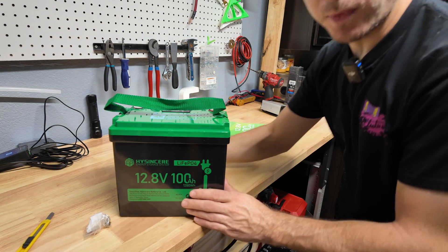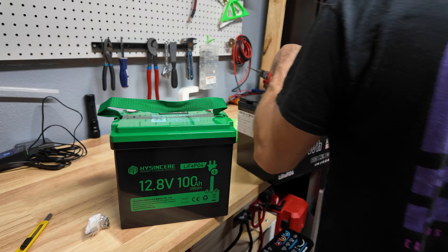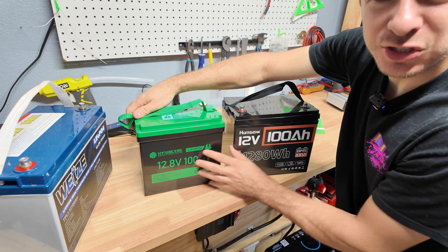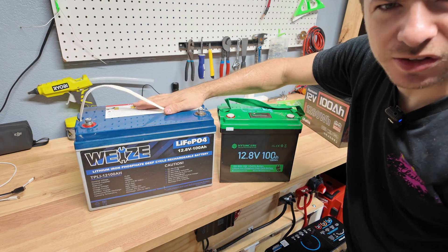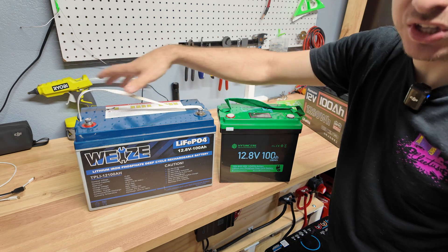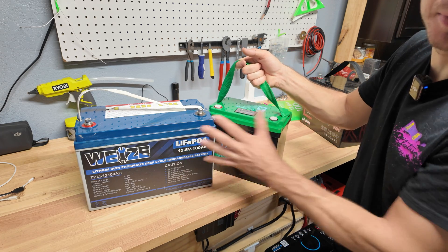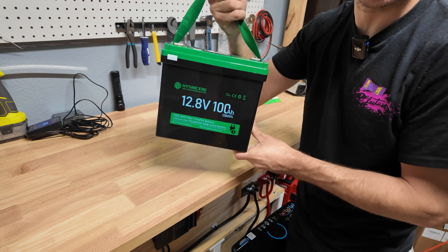This is actually one of the smallest 12-volt batteries I've gotten so far. Here it is next to a standard mini-size battery — these are becoming pretty popular on the market. It's about the same length but significantly smaller in width. And here it is next to the standard 100 amp-hour batteries we've been seeing for years. This thing is almost half the size but with the same capacity — I love the form factor and it's very light.